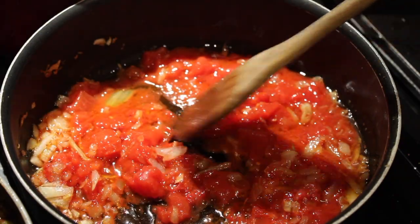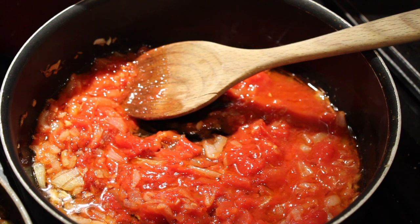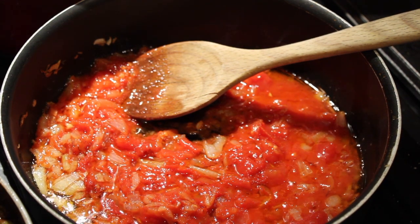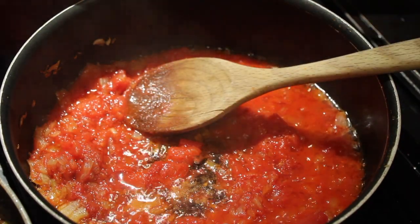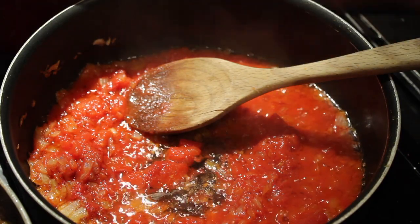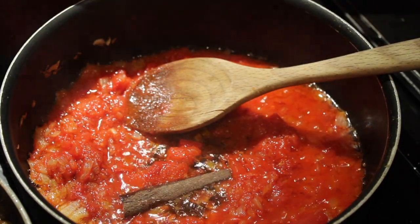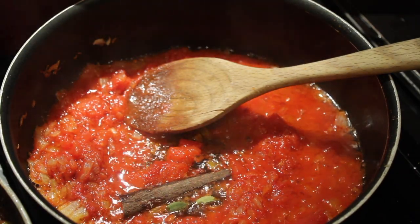I'm going to turn this up to a high heat and give it a stir. I'll be back in about five minutes once the tartness has come out of the tomato. I should have done this at the very beginning with the onions — a piece of cassia bark, three green cardamom pods going in, and two bay leaves.